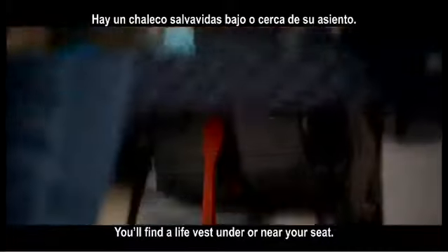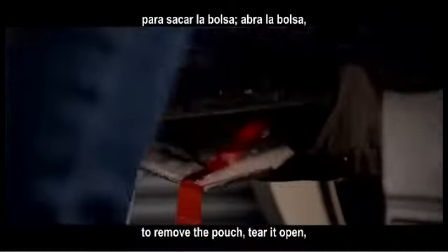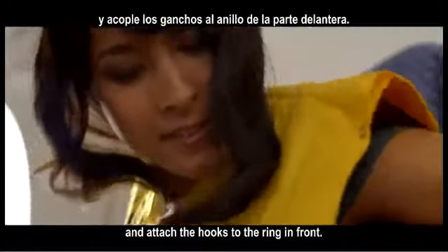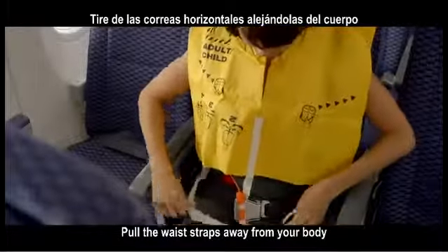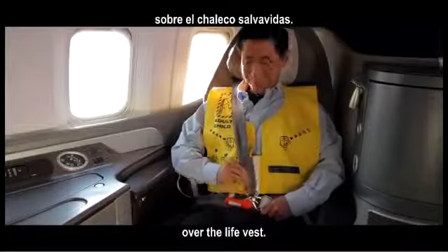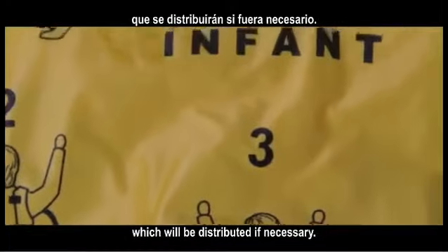You'll find a life vest under or near your seat. When directed, pull the tab to remove the pouch. Tear it open, remove and unfold the vest. Slip it over your head. Pull the straps from the back and attach the hooks to the ring in front. Pull the waist straps away from your body until they are tight around your waist. In first class, secure your shoulder strap over the life vest. This aircraft is also equipped with infant life vests, which will be distributed if necessary.